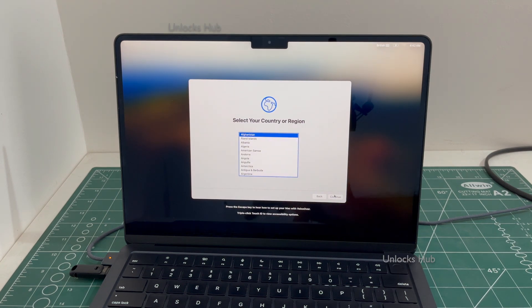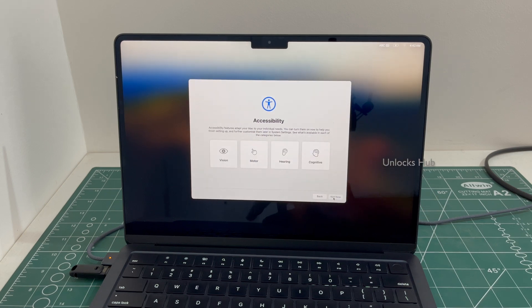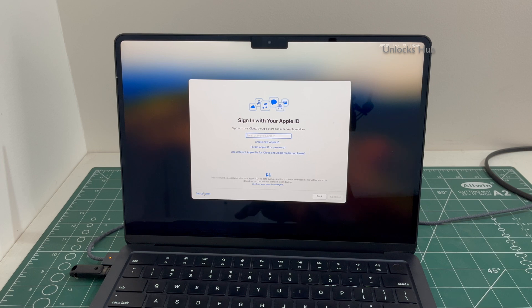Let me set it up quickly and find out if the iCloud lock is present or not. I will be adding an Apple ID later.